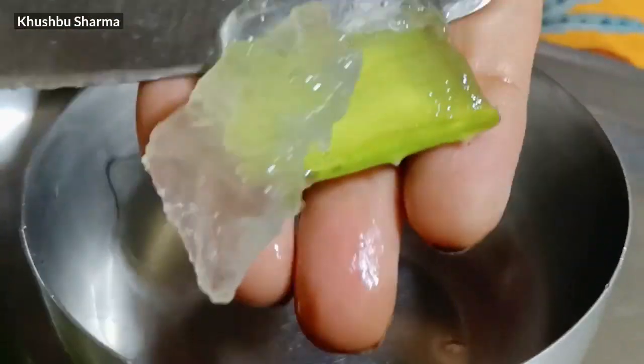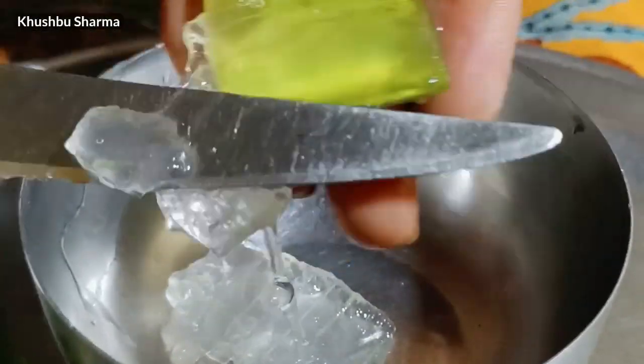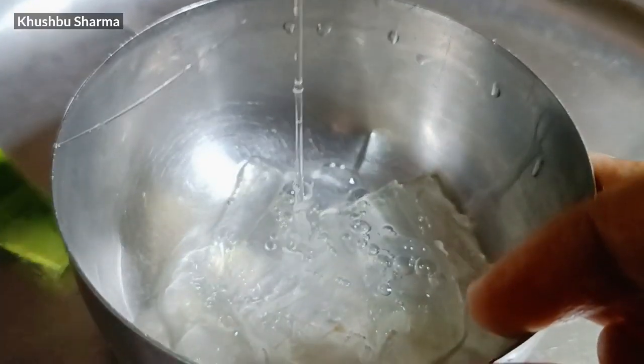The next remedy is natural aloe vera gel. If you don't want to do anything complicated, just apply this natural aloe vera gel for 15 days, and after 15 days you will see the difference in your elbows and knees.